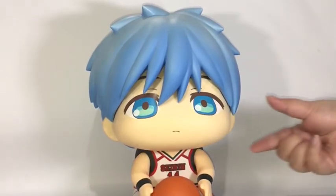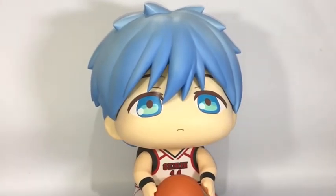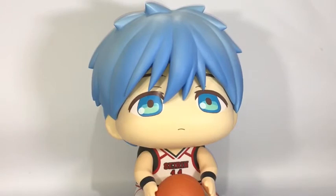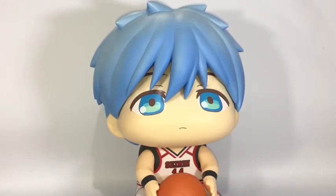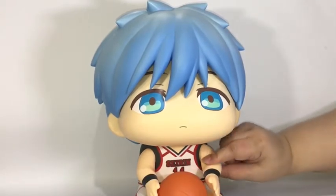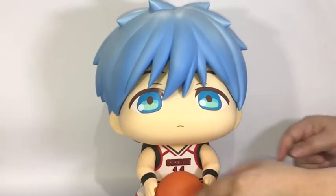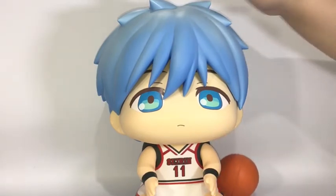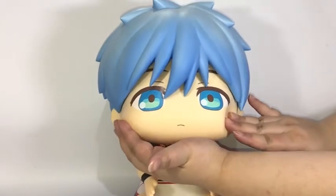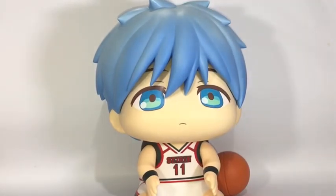His cheek is supposed to be soft and he is very soft, but sadly it's plastic. I was hoping for vinyl — like a really soft, squishy fabric. His head is kind of hard, and his arm feels the same as his face, while his body is more rigid. I'm a bit saddened that Kuroko isn't as squishy as I hoped — more rubber than anything.